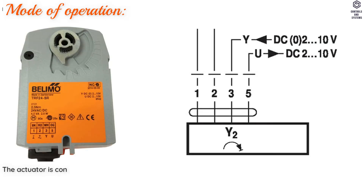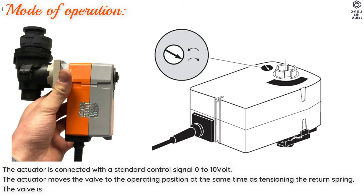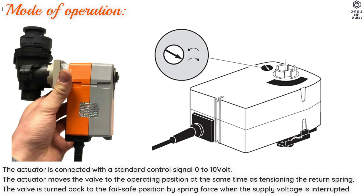Mode of Operation: The Actuator is connected with a standard control signal 0 to 10 V. The Actuator moves the valve to the operating position at the same time as tensioning the return spring. The valve is turned back to the failsafe position by spring force when the supply voltage is interrupted.